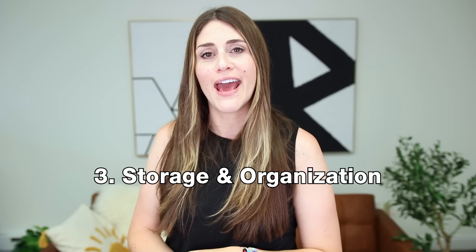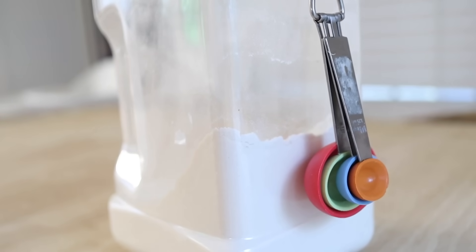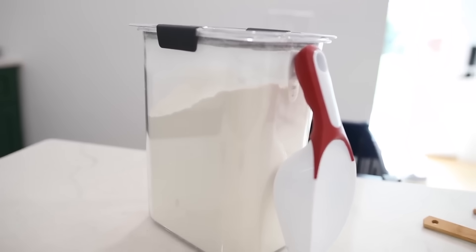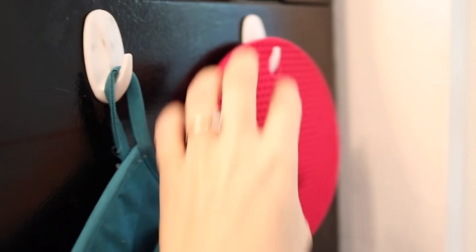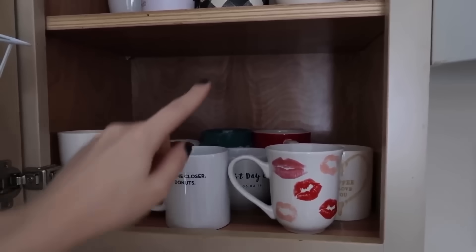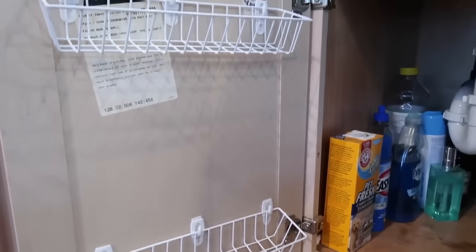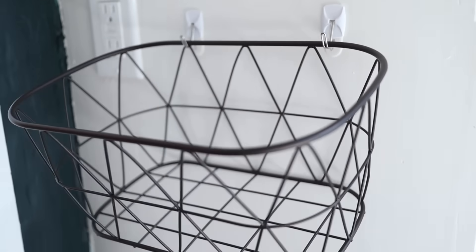Moving along to storage and organization hacks. I love using command hooks on my pantry storage bins to hang any scoops, teaspoons, or whatever item I'm using to scoop things out — that way they're always right where you need them. This is also great for kids if they're serving for themselves, like getting their own snacks or cereal. I also added command hooks to the side of my oven to hang pot holders. And I love using command hooks to hang baskets inside of cupboard doors to make more use of unused space — especially great in rental properties and small places where you don't have a lot of room for storage.